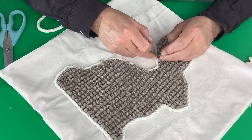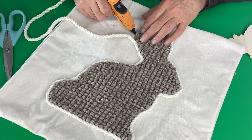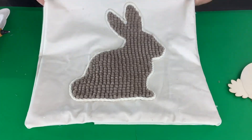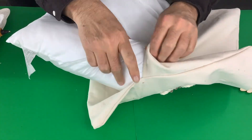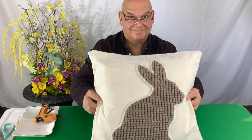The cushion at TJ Maxx cost about $30 and we did this for about $3 or $4 — so that's quite a good savings of $26 or $27. And that turned out pretty cute, don't you think? Now we'll take this cushion insert that we got off Amazon and stuff that into our cover. Isn't that beautiful? So cute.